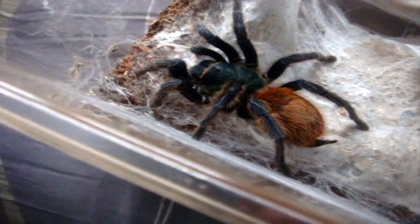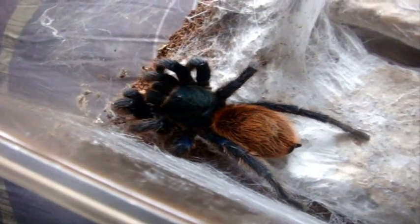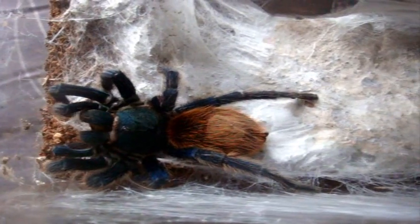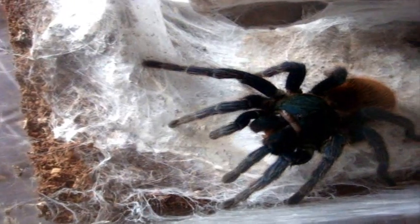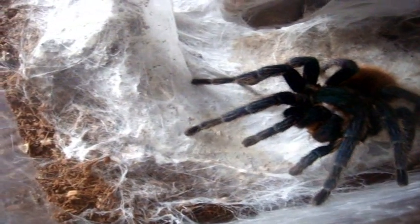Let's try my Green Bottle Blue female, Chromatopelma cyaneopubescens. She got the cricket. People ask me why sometimes I give some of my Ts superworms and some I don't — it's just a preference of the T. Some Ts like mealworms, some don't. For this Green Bottle Blue, she hates superworms. Every time I try to give her one she tries to avoid it. But she goes crazy for crickets, as you just saw.